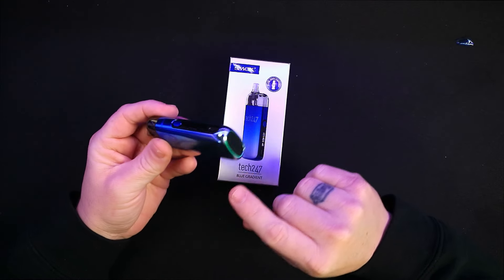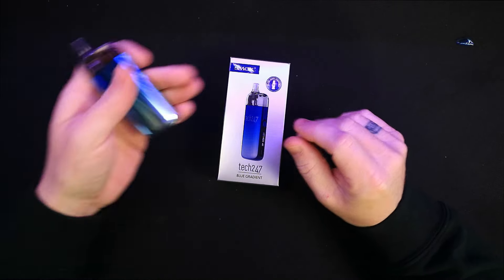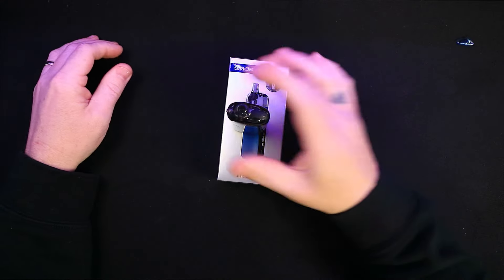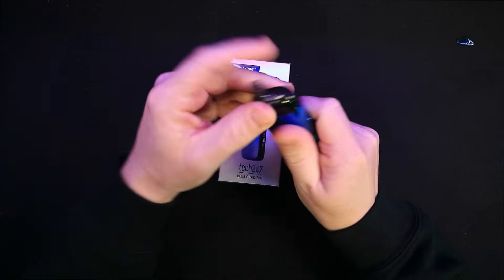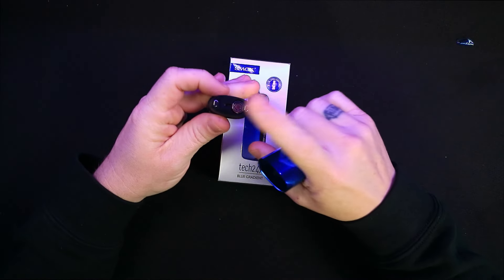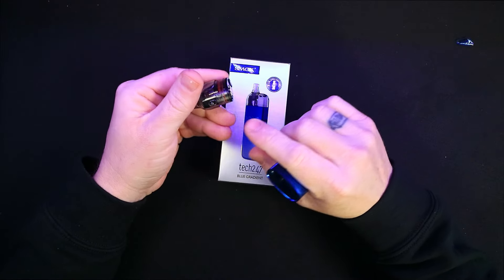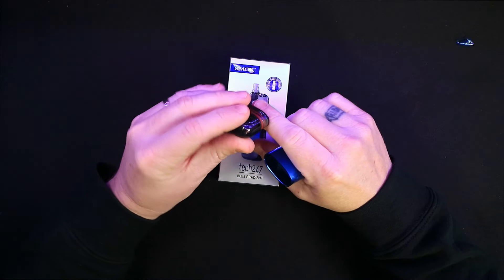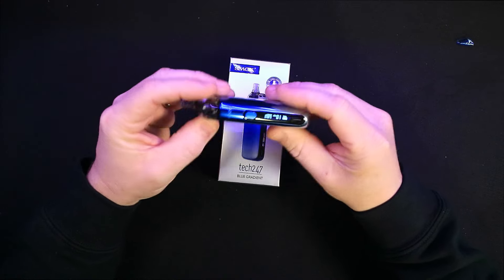Type-C charging is on the side, not on the bottom. They've gone for rubber on the bottom to help it stand up, though it stands up very nicely anyway because of the shape — that is one thing I do like. The airflow is on the side of the pod itself, and you pull the pod out — it is a removable coil pod. It has a rubber filling system but it is on the top, so you can't complain too much, though I'm just not a fan of them generally.